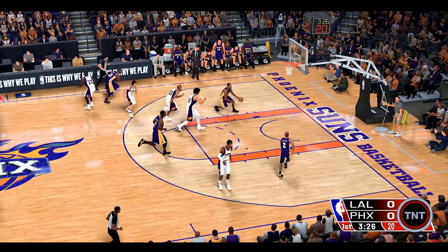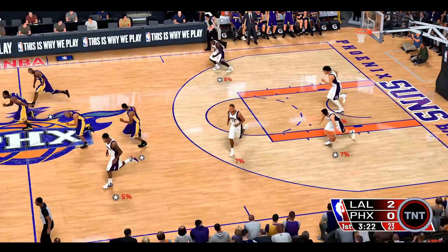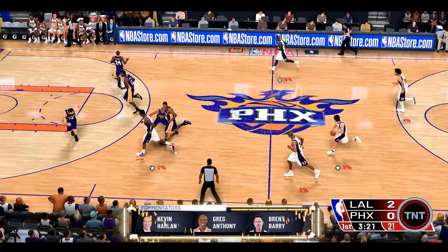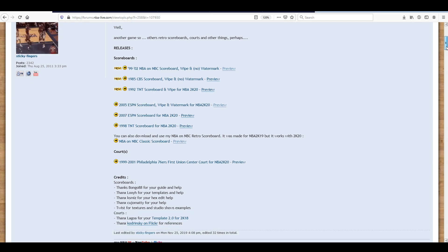Let's talk about scoreboards. Today we're going to take a look at some retro throwback scoreboards, focusing on scoreboards made by Sticky Fingers. The little preview I just showed you guys was a 2006 TNT scoreboard from 2K19, but today we're going to